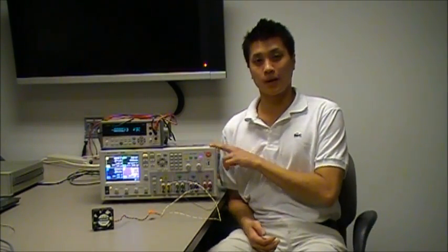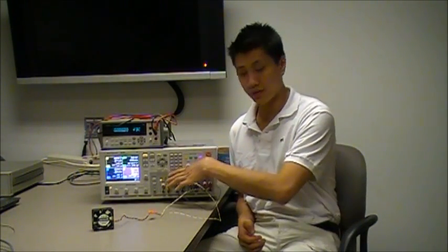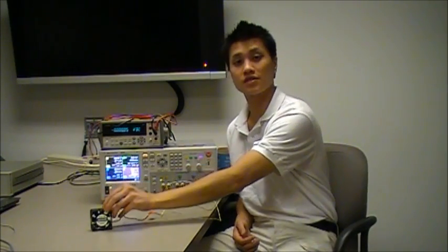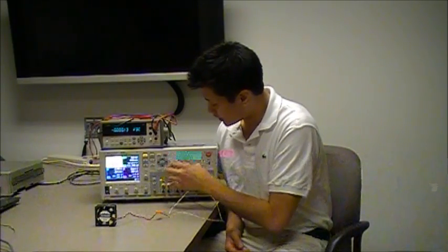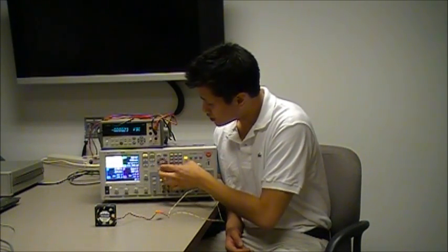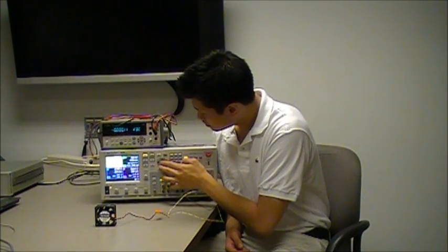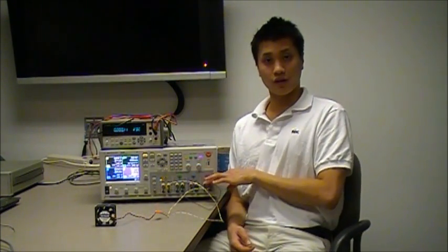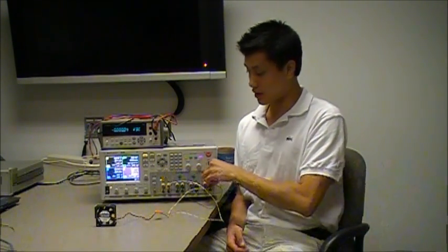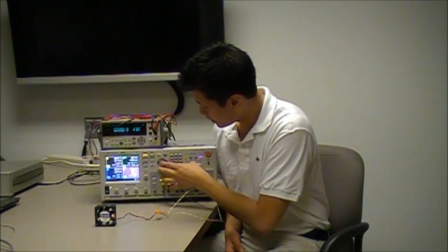In order to demonstrate how to get more voltage from your power supply outputs, I'm going to show you how to connect two outputs in series to power this 48 volt fan. I'm going to set output 1 to 24 volts and 1 amp. Using output 4 as the second power supply output, I'm going to set output 4 to 24 volts as well and 1 amp.